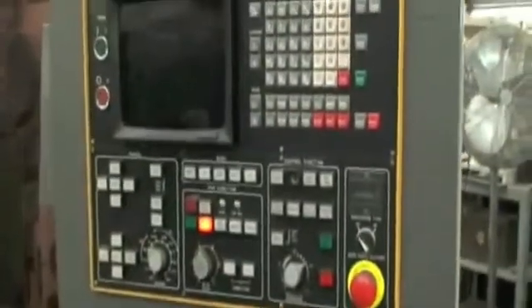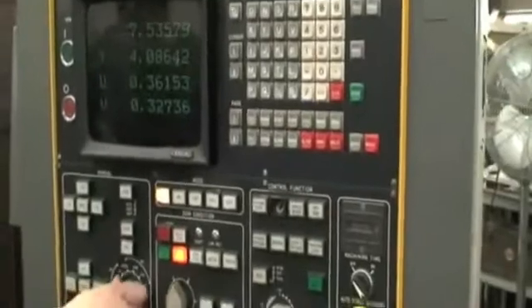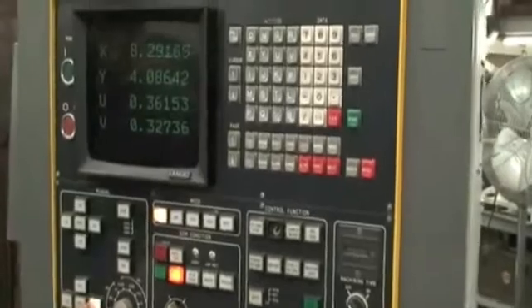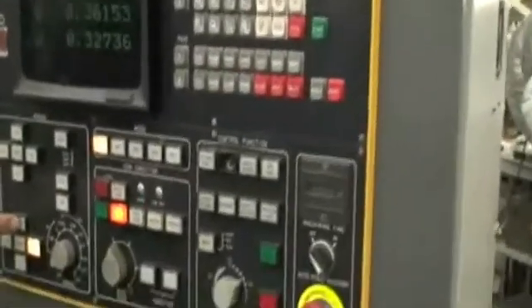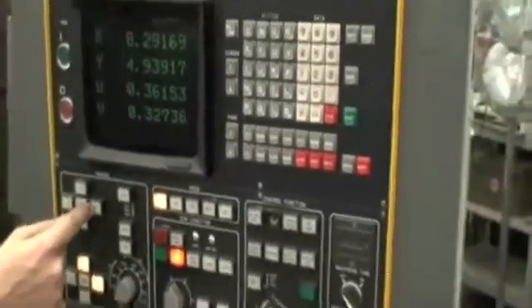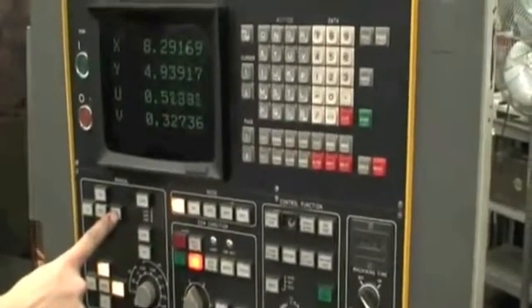So we'll go ahead and start it and home the machine. We're not real familiar with the CNC control, so what we'll do is start the control up, home each axis, and jog it around. Start the fluid — the fluid pump works. We're just kind of limited in our ability to get it fully functional.